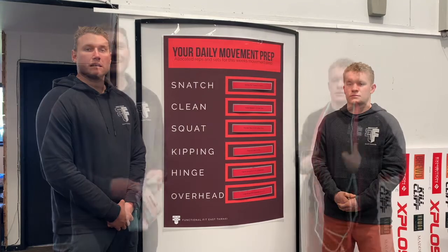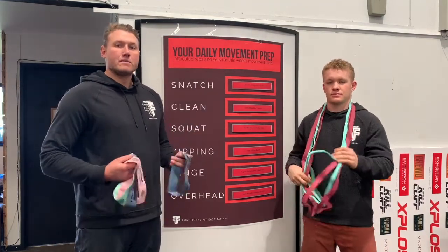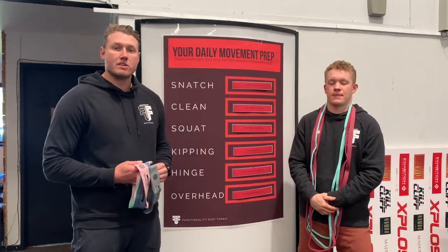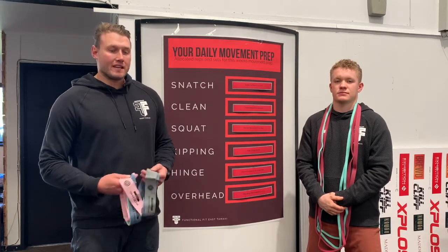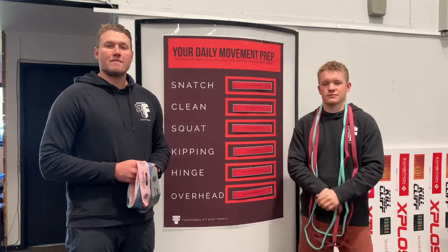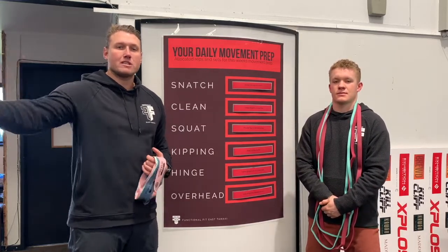We also have all the accessories you're going to need to perform these exercises kept at the front of the gym, so you don't have to walk through class to get the equipment. Things like your booty bands and accessory bands are there. We also have some additional lacrosse balls coming, and stretch mats are available as well.